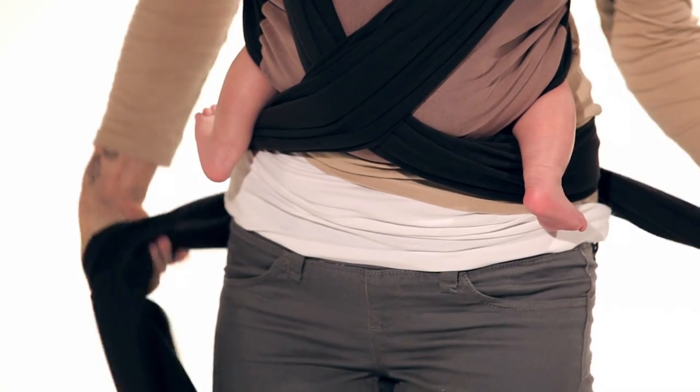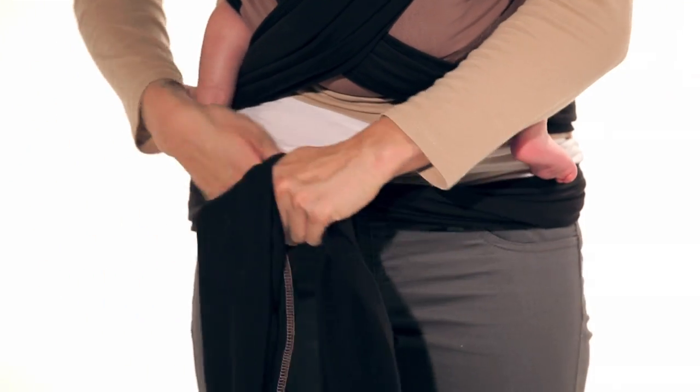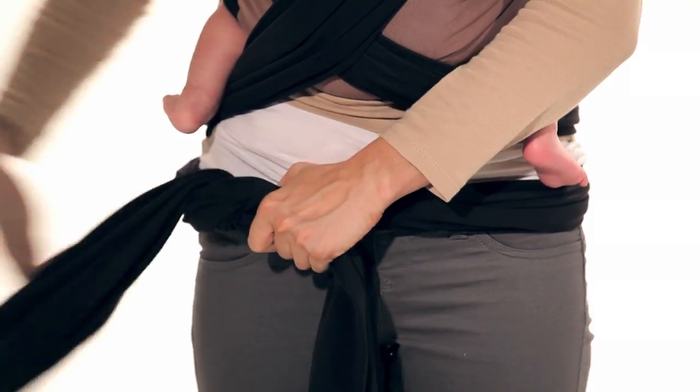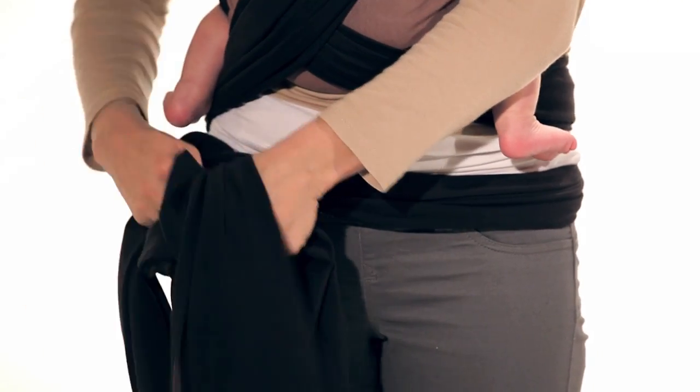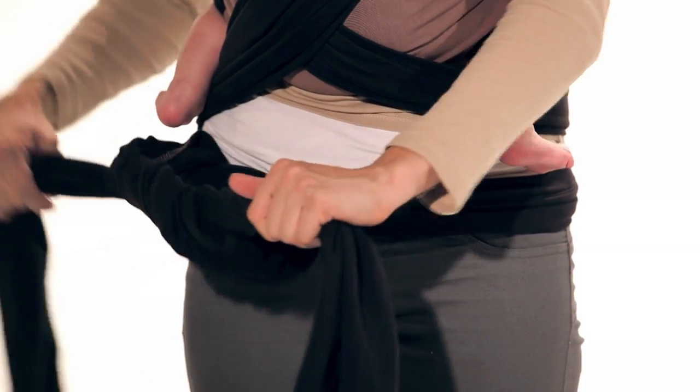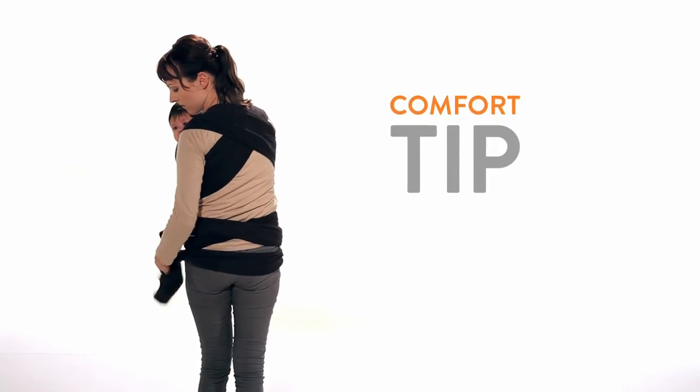Cross the material behind you, wrap it around your waist, and tie securely in front with a double knot. If you prefer, you can wrap the excess material around your waist and tie it on the other side.